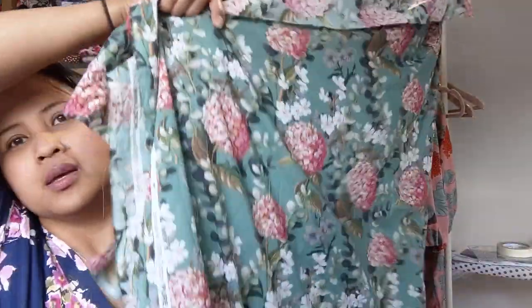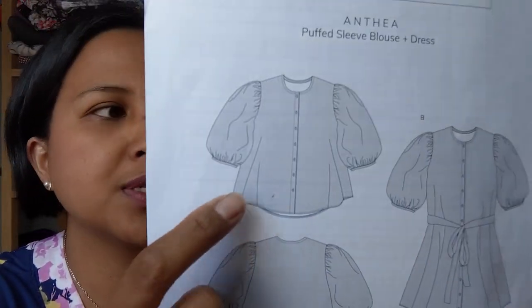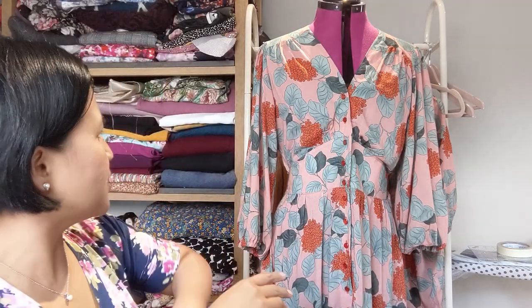I bought this beautiful drapey viscose with hydrangeas in stunning colors — just absolutely beautiful. My plans for that fabric are either another Bell Dress or an Anna Allen Anthea blouse in the dress version, which I think would look really pretty. I've just made the Anthea blouse recently and put a reel up on my Instagram, and I'll be taking pictures and posting that on Instagram. I'll be talking about that pattern on my next Friday Sews.